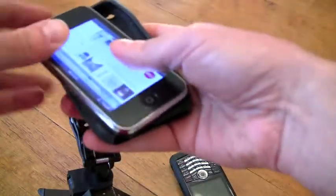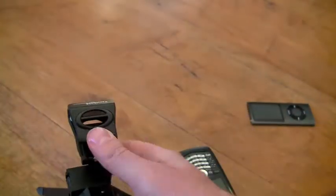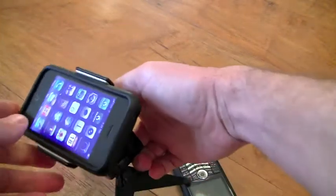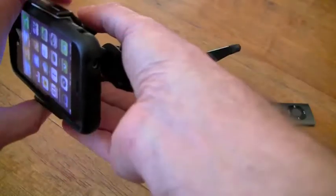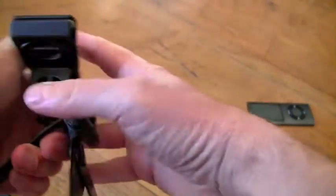It doesn't really matter whether I have a case or not. I'm going to put my case on the iPhone here and then just open this up and now I have it resting in the case. It doesn't matter whether it's in a case or not — it just grips on the side, and in fact in some ways the case is better, although it works very well on the smooth surface of the iPhone too.